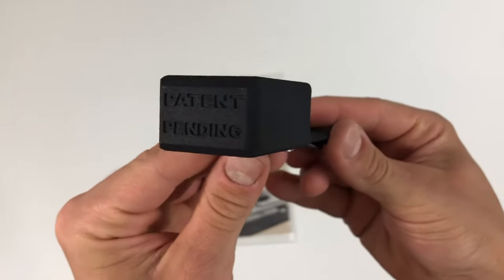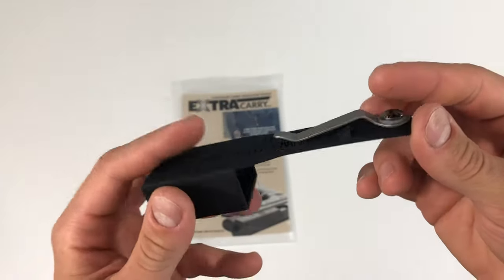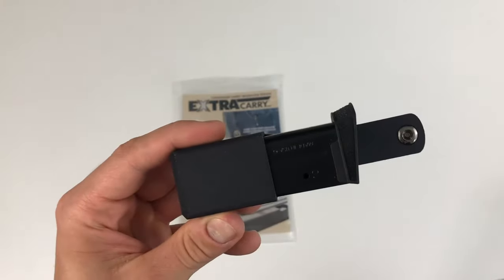You will notice that the bottom of the Extra Carry is fully enclosed. This prevents any rounds from getting dislodged or compromised by things in your pocket, so you know your magazine is always ready when you need it.